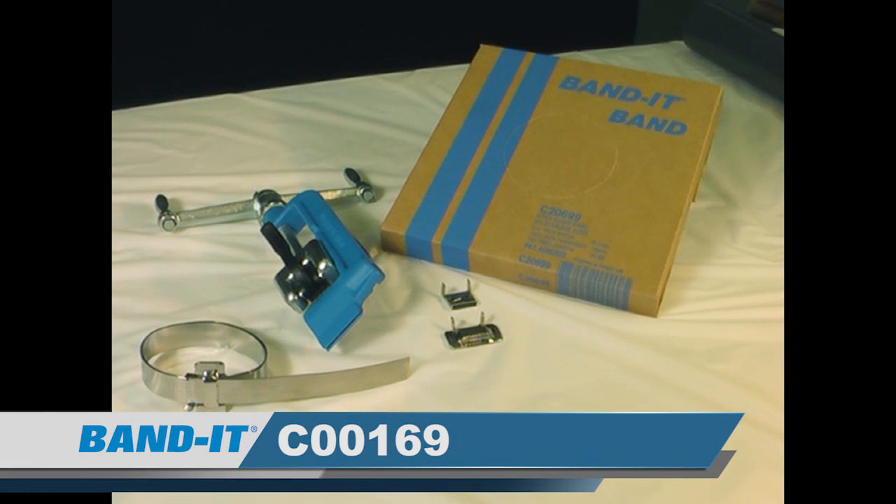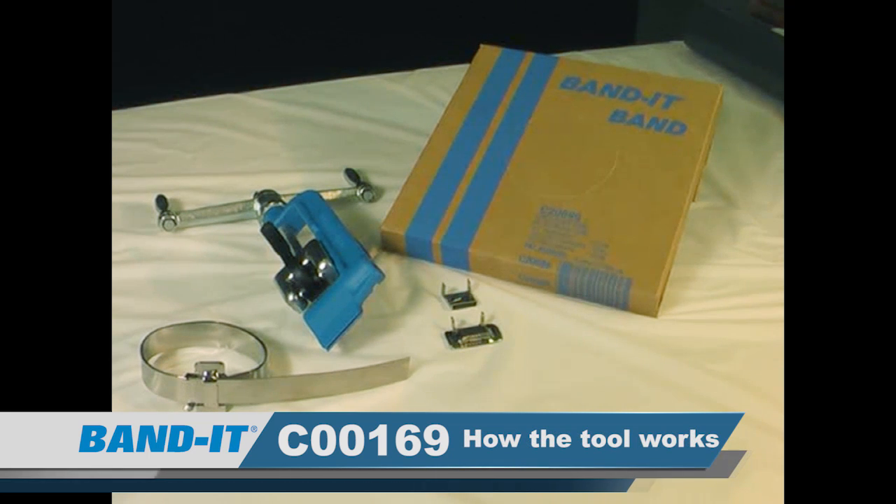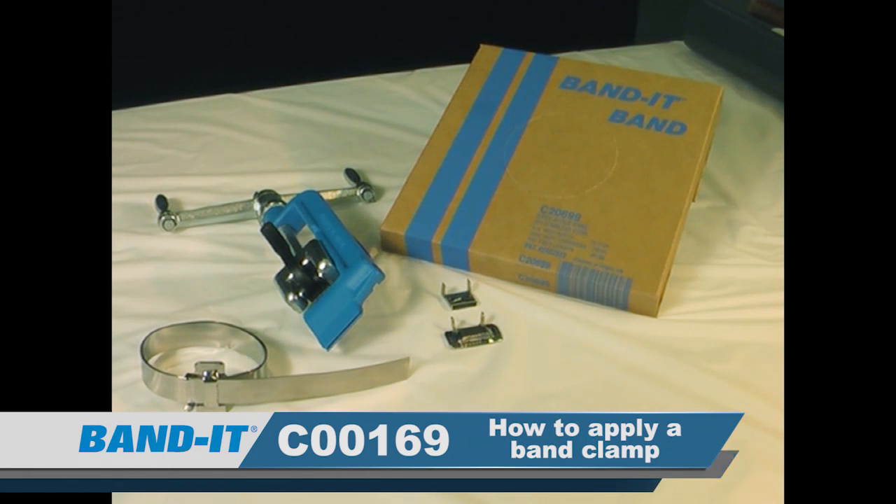Introducing the C00169. In this video we're going to cover the tool frame and components, a brief overview of what the tool does and how the tool works, and how to properly apply a band clamp.